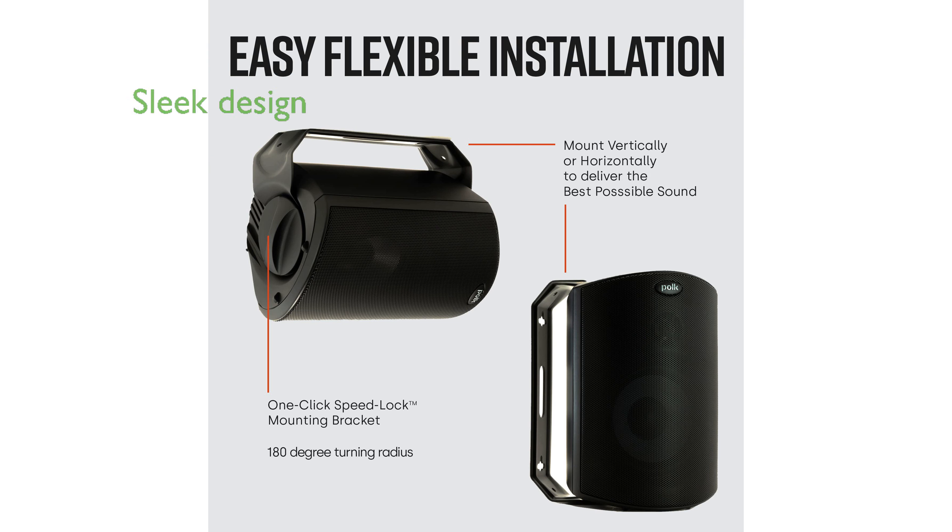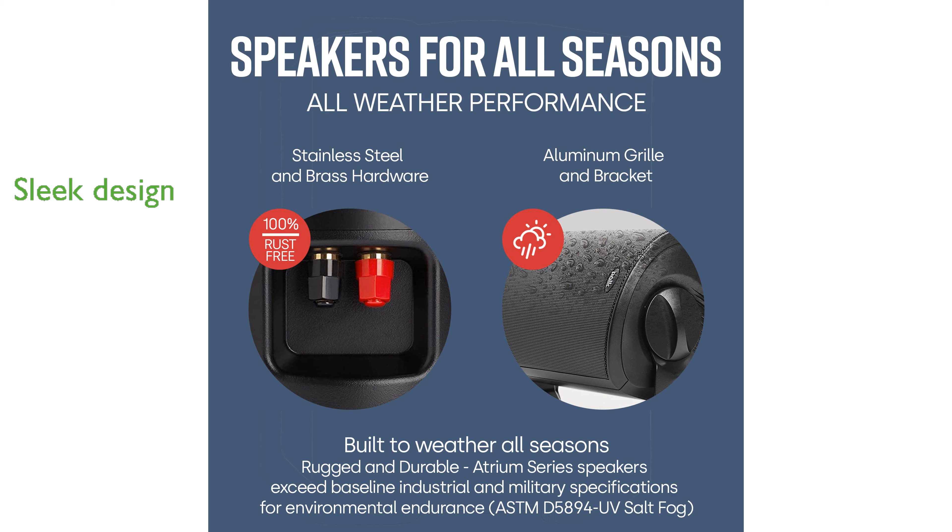The sleek design of these speakers blends seamlessly into exterior walls, providing a minimalistic look while filling open spaces with full-range sound.